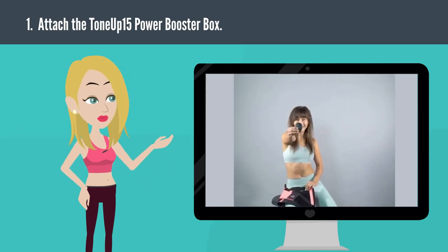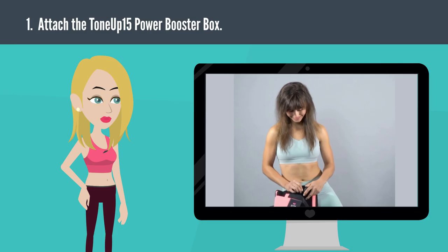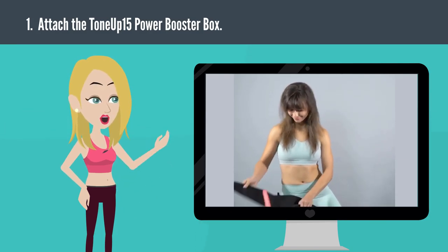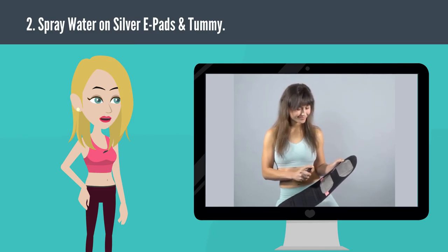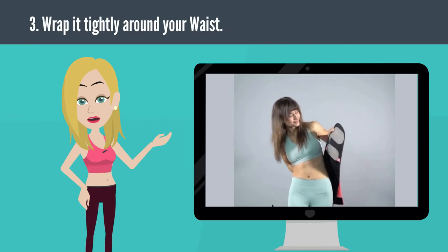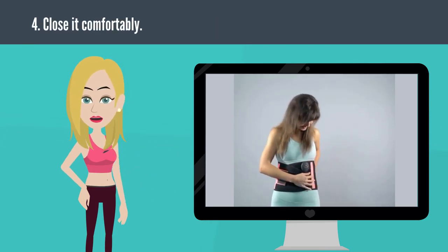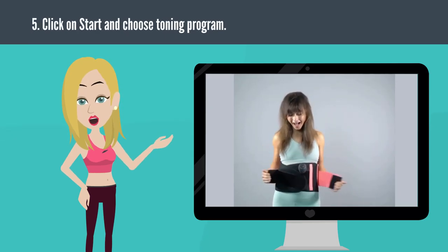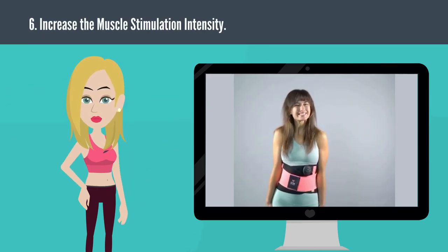Number 1: Attach the Tone-Up 15 Power Booster Box. Number 2: Spray water on silver e-pads and tummy. Number 3: Wrap it tightly around your waist. Number 4: Close it comfortably. Number 5: Click on Start and choose Toning Program. Number 6: Increase the Muscle Stimulation Intensity.